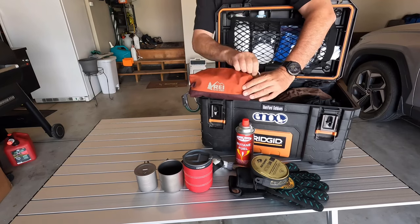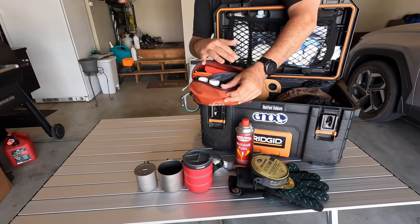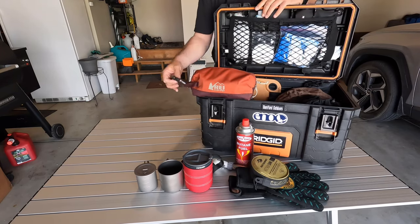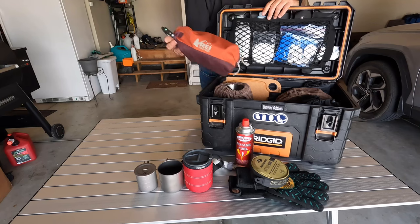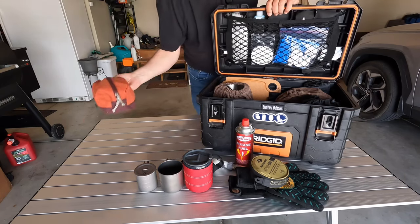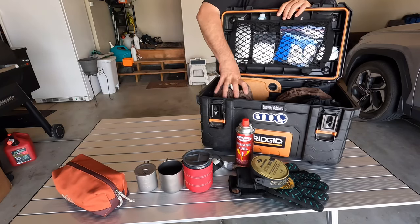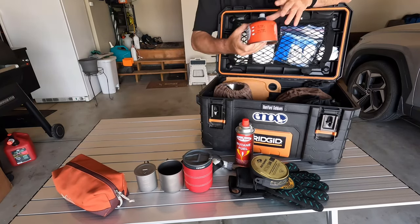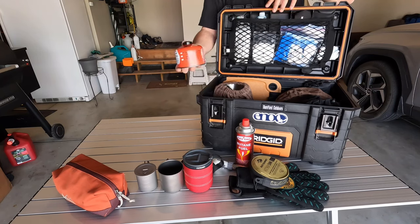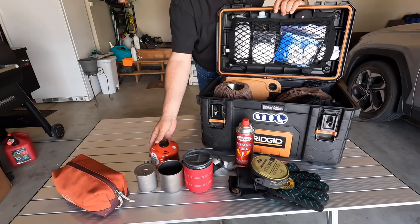Inside this bag I have things like cutlery and spices and all sorts of little add-ons I might need when camp cooking. I've got a hero clip on it so I can hang this off the side of the table if I need to, and I get into this bag a lot. I also have a can of MSR ISO Pro fuel — and we'll talk about what that's for, because there is a stove in here as well.